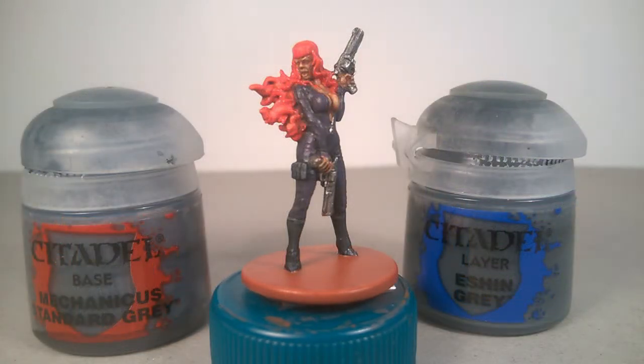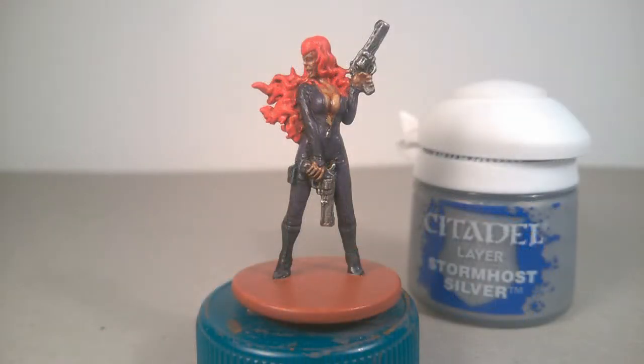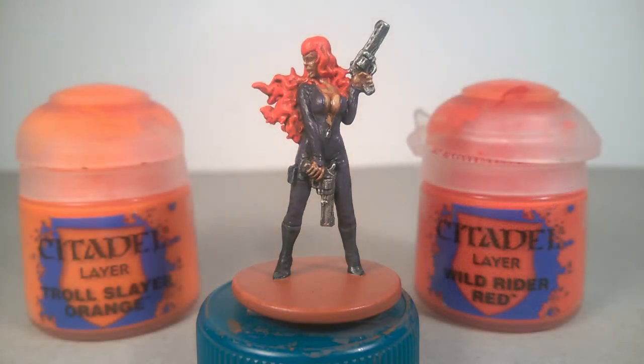For the black parts, a first highlight of Ashing Grey, and another one using Mechanicus Standard Grey. For all metal, I used Stormost Silver, and for the hair, a first highlight of Wild Rider Red, and after, an edge highlight with Trollslayer Orange for a brighter effect.